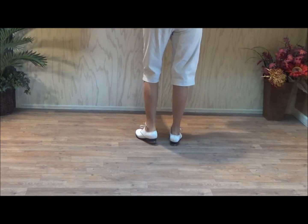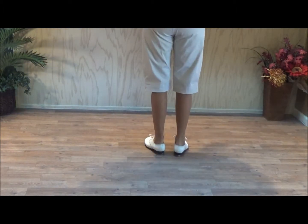The choreography is by Charlie Burns from Kentucky. And it starts with a long Charleston.